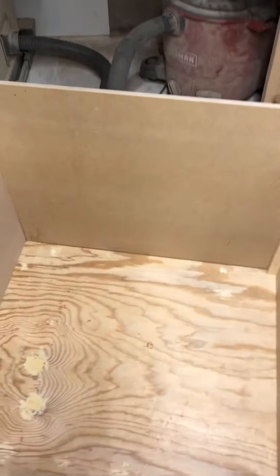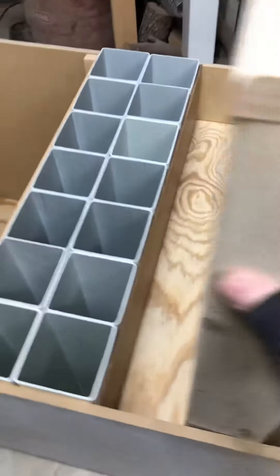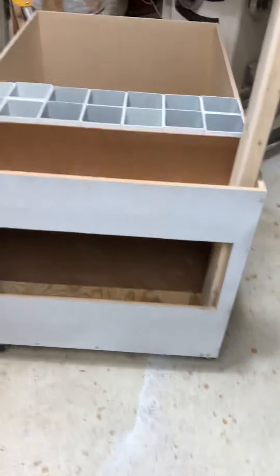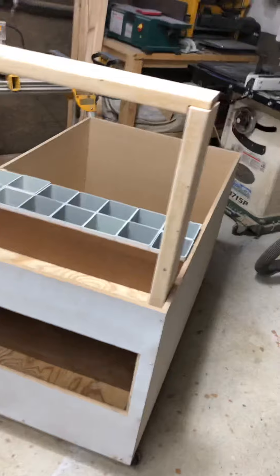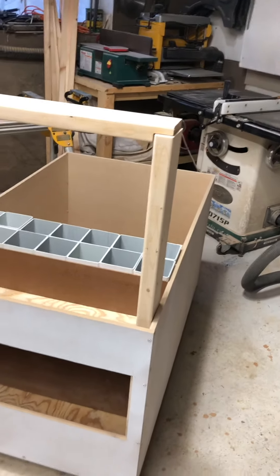Inside here we're gonna put all of our quivers — we got a spot for arrows, we got a spot here in the back, and we're gonna put our toolkit in there, scorecards, and we got a place down here in the bottom to hold all of our clipboards. So that's where we're at with this. Once I get it all trimmed out and painted, I'll continue the video.